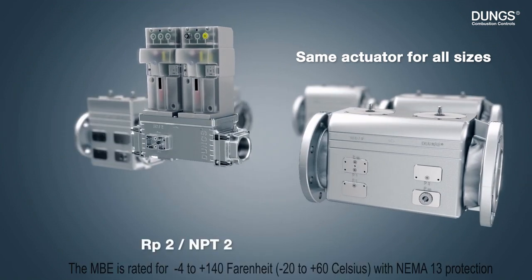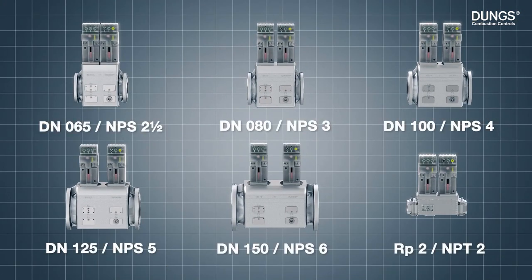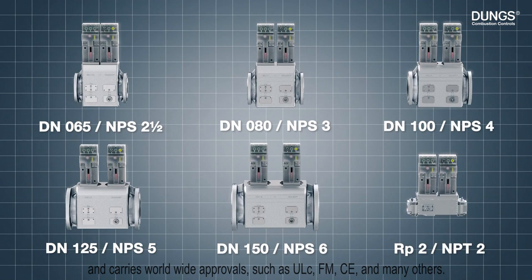The MBE is rated for minus 4 to 140 degrees Fahrenheit with NEMA 13 protection, and carries worldwide approvals such as ULC, FM, CE, and many others.